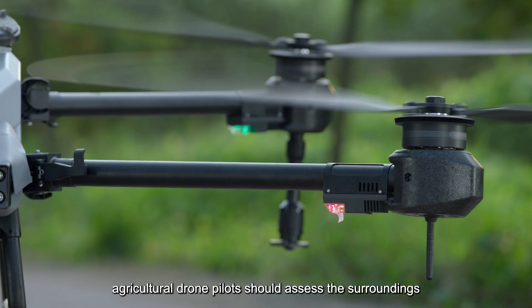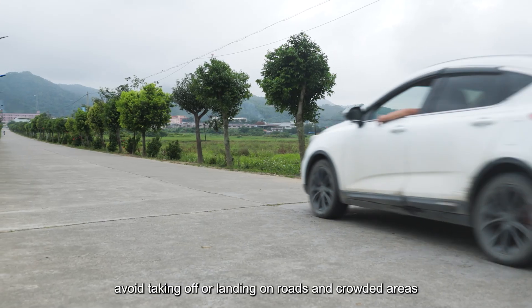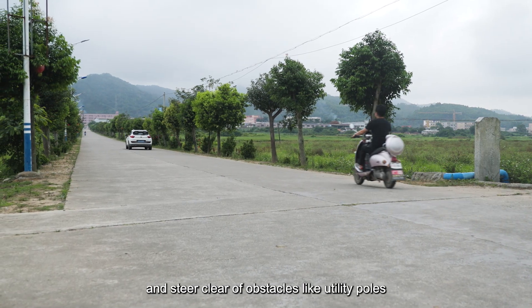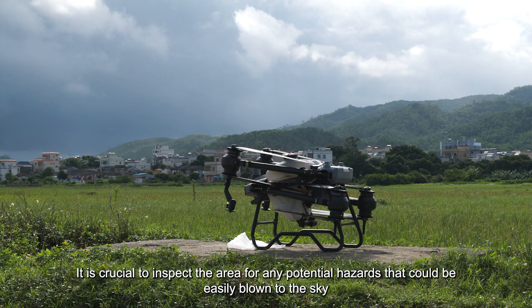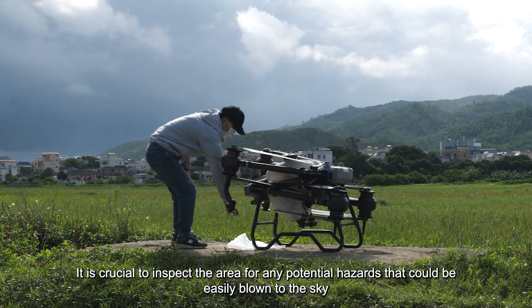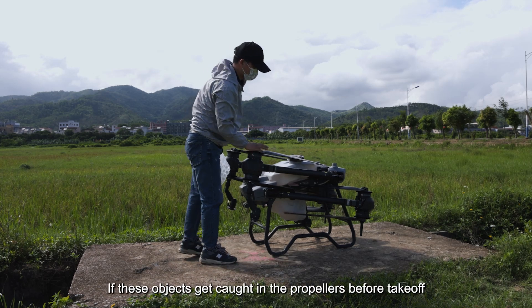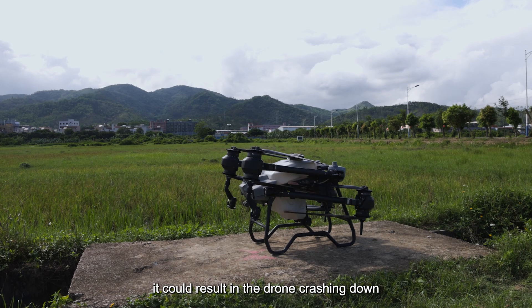Before taking off, agricultural drone pilots should assess the surroundings, avoid taking off or landing on roads and crowded areas, and steer clear of obstacles like utility poles, trees, and vehicles. It is crucial to inspect the area for any potential hazards that could be easily blown into the sky, such as plastic bags or bubble wrap. If these objects get caught in the propellers before takeoff, it could result in the drone crashing down.